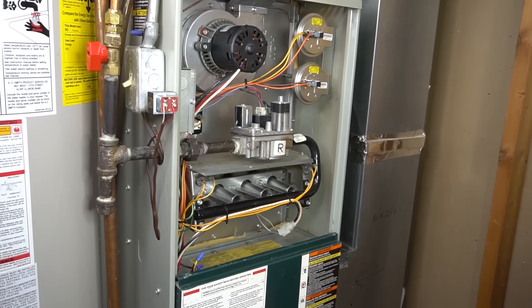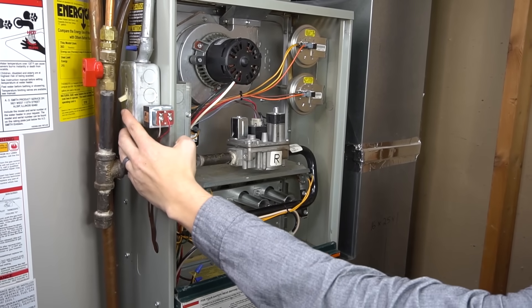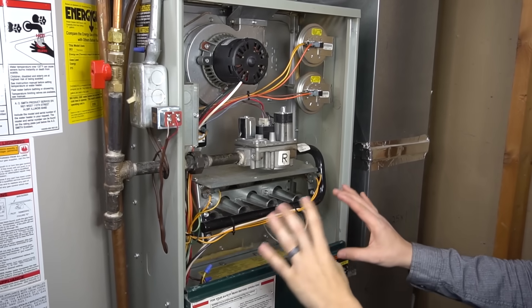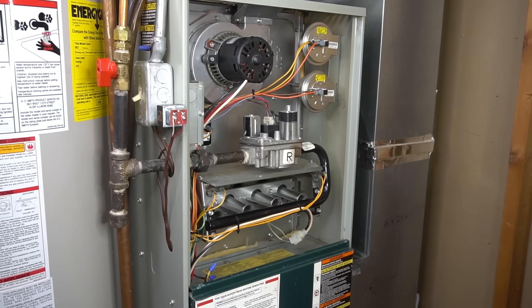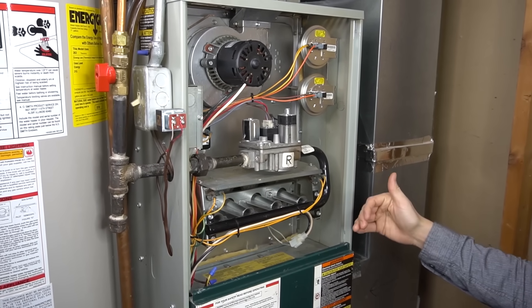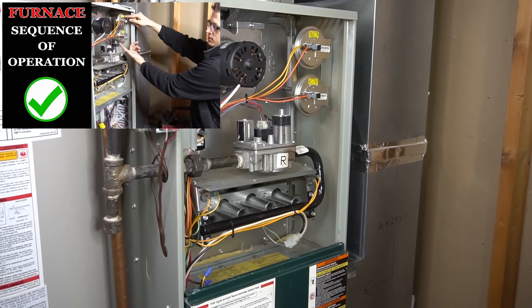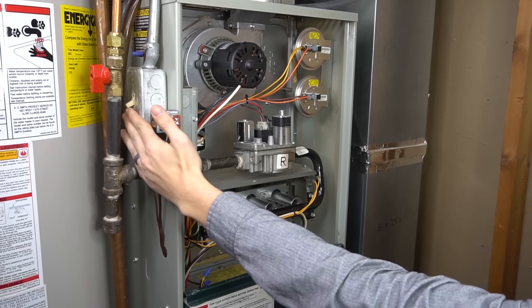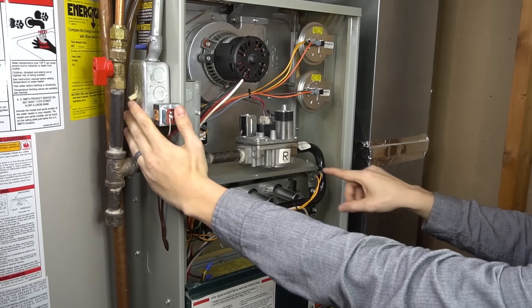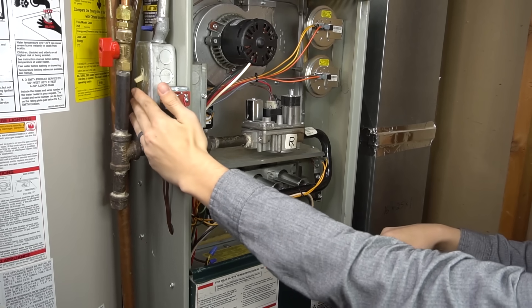So here is my faithful test subject, and we're going to pretend that my igniter burnt out. But before we do that, let's just turn my furnace on. I have the power switch off right now, but my thermostat is calling for heat. So once I turn this on, let's just see how it looks in a normally operating furnace, just so we can see the furnace sequence of operation. And if you want more info on the sequence of operation, I break that down in my video 'furnace sequence of operation.' But for now, let's just turn my power on and see how it starts.